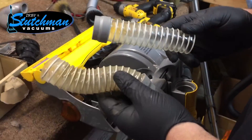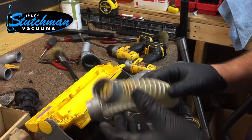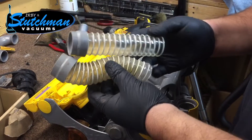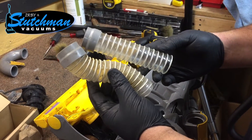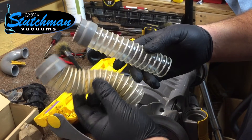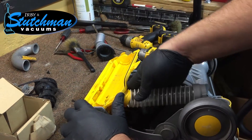Now we're going to replace the intake hose — another piece that most people never think about changing. If you're going through the trouble of replacing the clutch and installing a new brush control, it's only another 8 to 10 dollars to replace this hose. Over time it starts to take a shape and loses its ability to keep the nozzle connected to the floor.